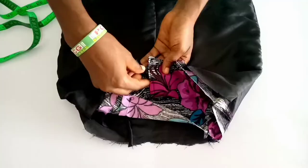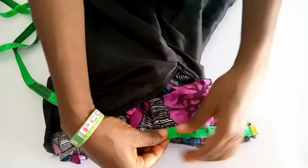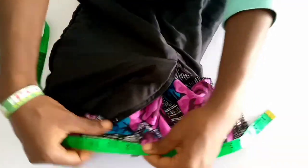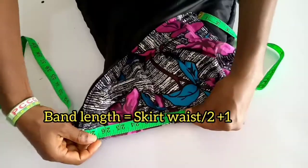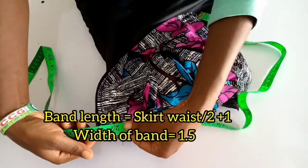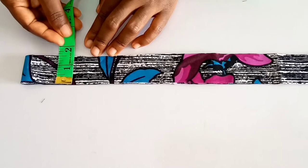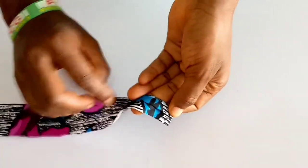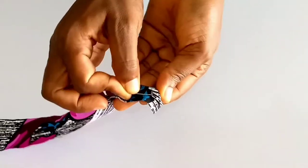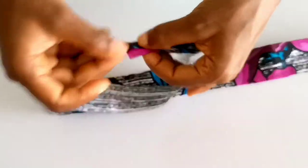So this is what it looks like after turning the lining. Next, you are going to measure the waist of the skirt — measure it through. Hold the fabric into two and turn with about 0.5 inch, pin like so, and repeat the same at the other end, then pin.